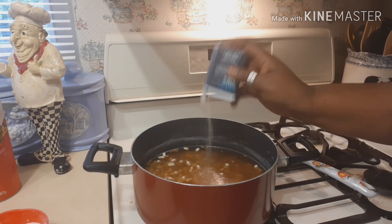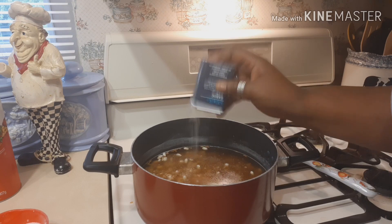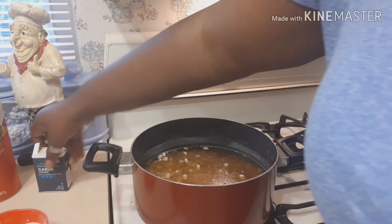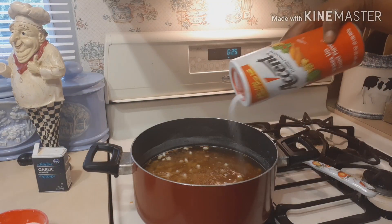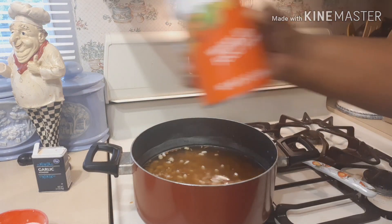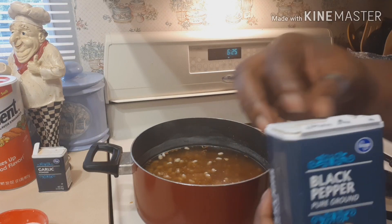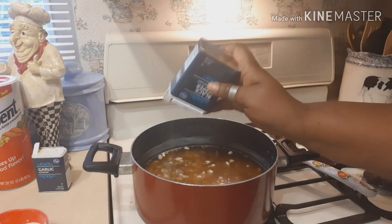I'm going to add some additional water, then add a little garlic. Add as much seasoning as your taste buds can handle — some people don't like garlic, some do. I also use a little Accent because it wakes up the food flavoring. Then I sprinkle in a little pepper.